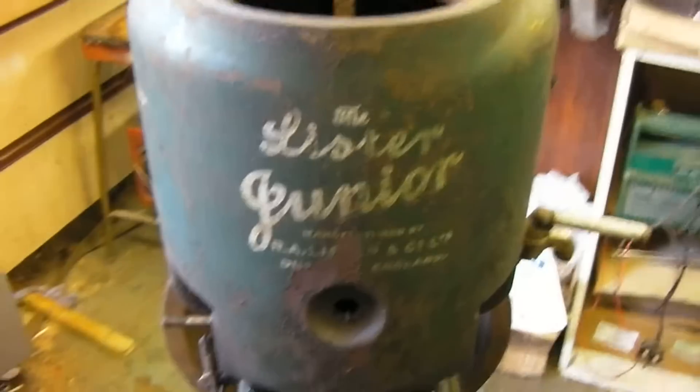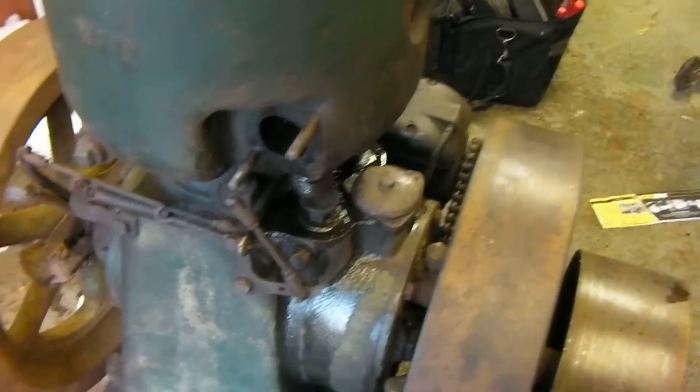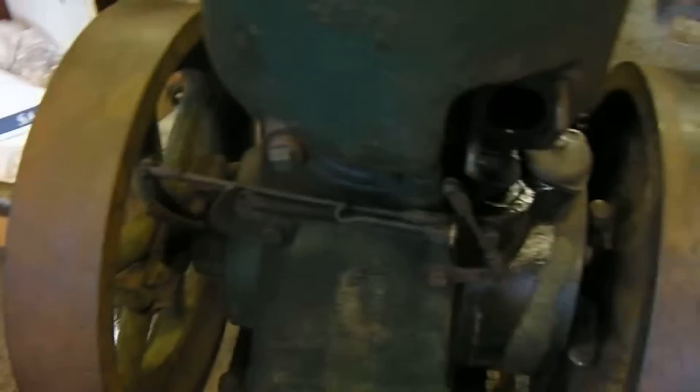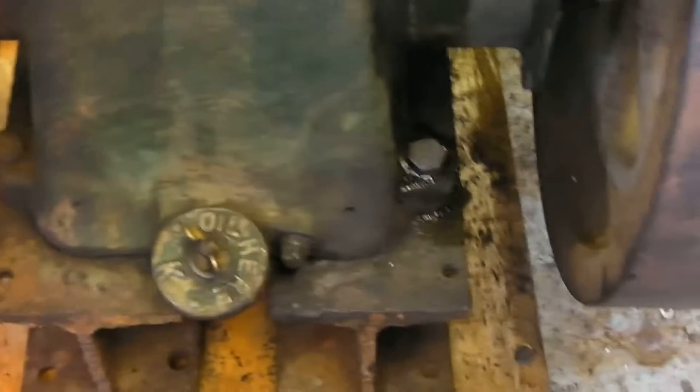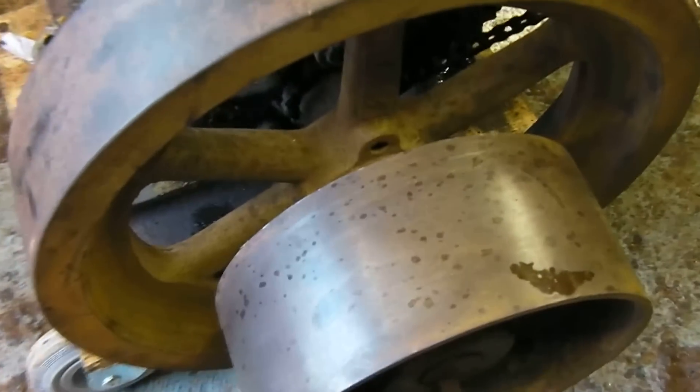This is part two of the Lister A Junior Restoration. So far we have removed the carburetor, the fuel tank which is sitting there, cleaned up some of the grime from the bottom around here, these bits in there especially, and cleaned up some of the flywheels because they were kind of messy.